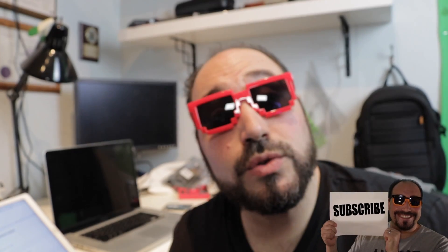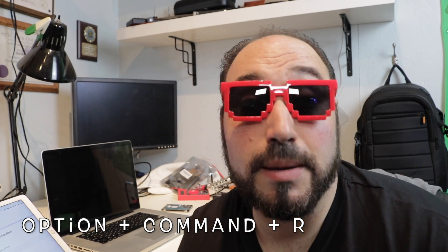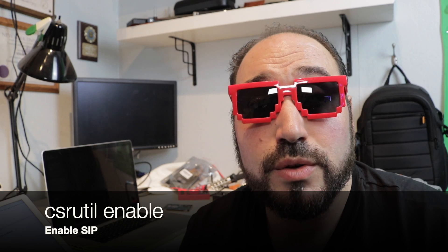Something I feel is highly important that wasn't mentioned in the article: go back into recovery mode and re-enable csrutil — System Integrity Protection. Go through the recovery mode process again — Command+Option+R, wait about eight minutes, select your language, go to Utilities, open Terminal, and type 'csrutil enable'. Once you enter that command, your security is back in place, which is really important for preventing malware.